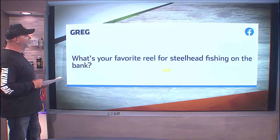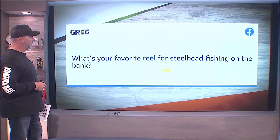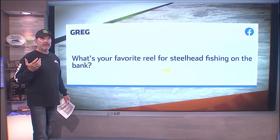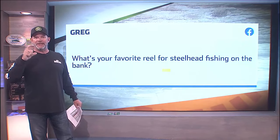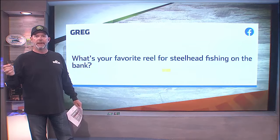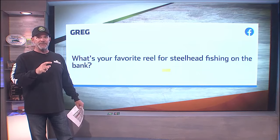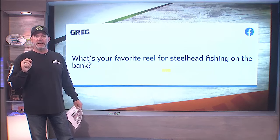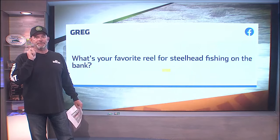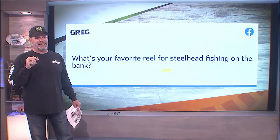Greg asks: What's your favorite reel for steelhead fishing on the bank? I'm a bait caster — I grew up using one my whole life. My favorite bait caster currently is the Revo Rocket from Abu Garcia, a long-time sponsor here. It is by far my favorite bait caster, and I've got a few from other manufacturers that are extremely nice, but for the price point, the 10-to-1 retrieve, and the phenomenal drag, the Abu Garcia Revo Rocket is by far my favorite bait caster I've maybe ever used — except for the digitally controlled Shimano, which is an unbelievable reel if you're not throwing spinners. But that's the bait caster I would go after.